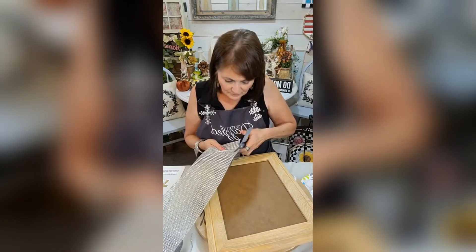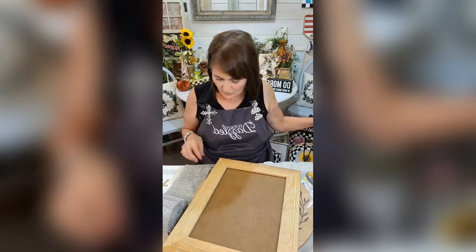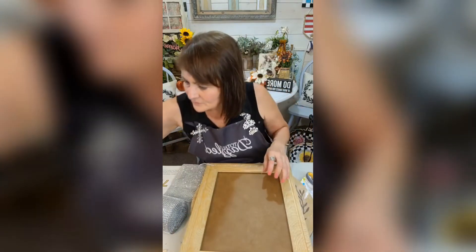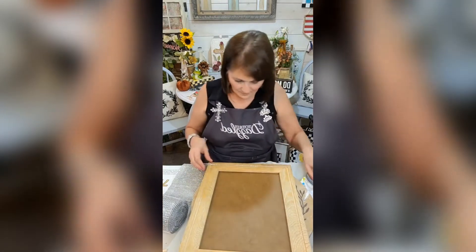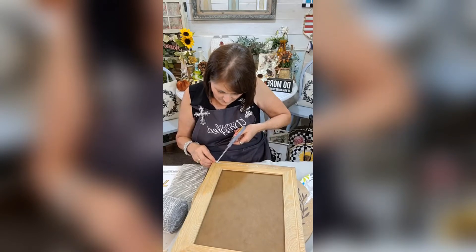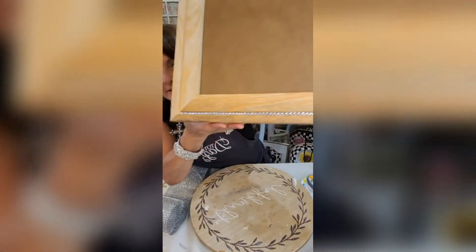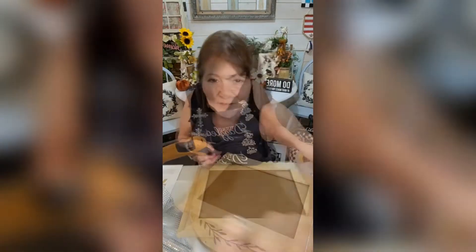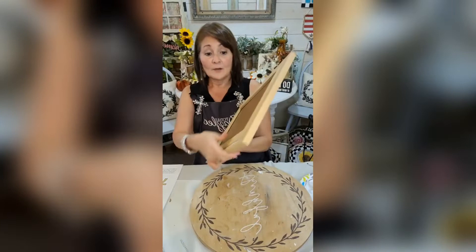It is a mesh so it's easy to cut. I'm just gonna put a bead of hot glue right here — I'll just use a little brush. Okay, so that fits perfect right in there, just fits perfect on this frame. That little strand goes perfect right in there.